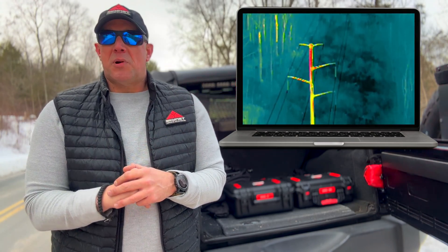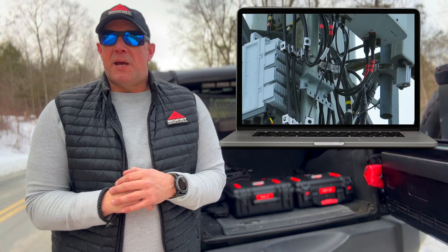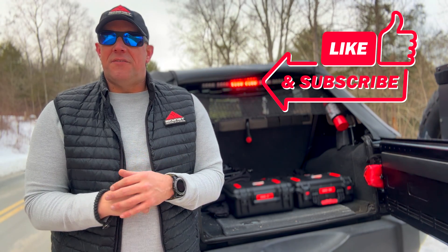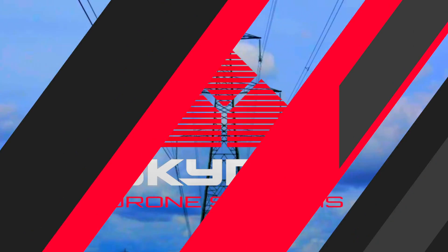Unbelievable deliverable product at the end of your inspections. Make sure you guys stay tuned — we've got new videos coming out every week. Stay safe out there. We'll see you guys really soon.